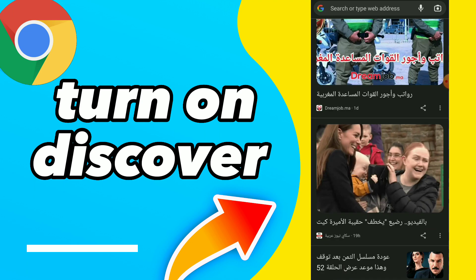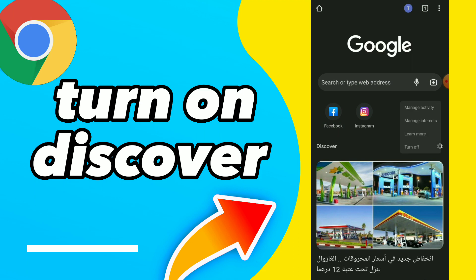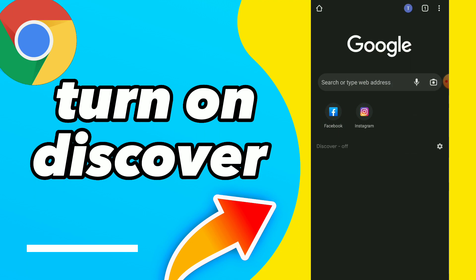Now you've turned on Discover easy and quick. You can go back anytime and turn it off again if you want. Hope this video was helpful for you — if it was, don't forget to subscribe and like the video. See you in the next video.